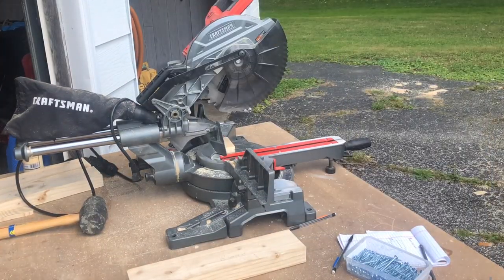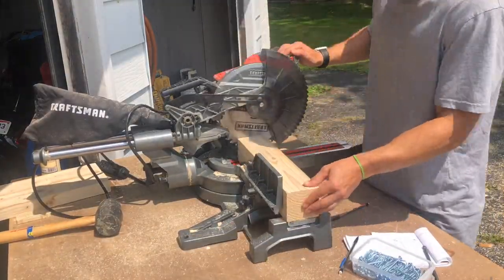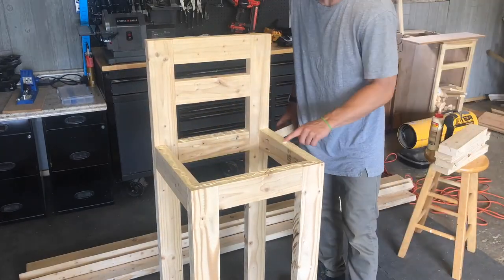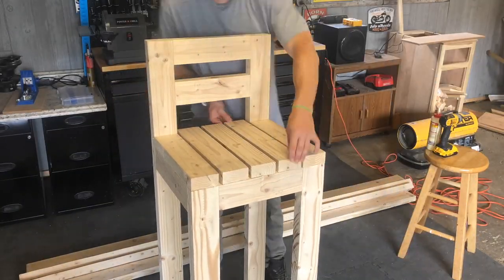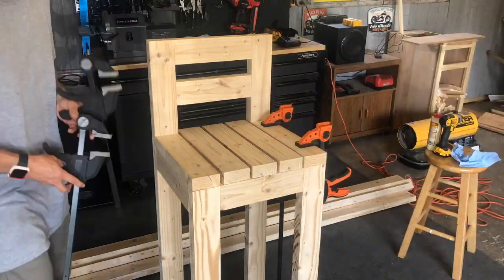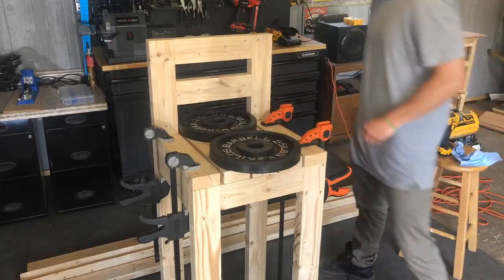Moving into the seated planks, I'm making modified cuts to ensure these planks are the correct length as we put them on top of the barstool. I'm using Titebond II to secure down the different planks. As far as spacing, you could use a spacer — I just eyeballed what I thought looked good. Be sure to wipe off excess glue, clamp it down, and you could put some weights on to apply more pressure.